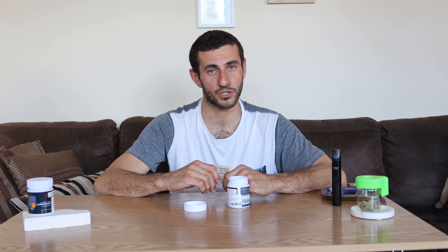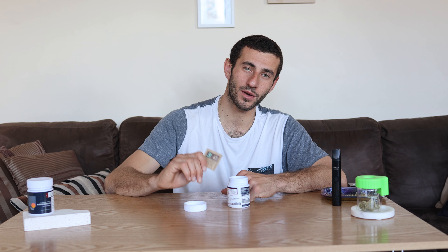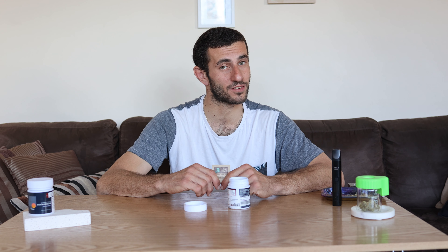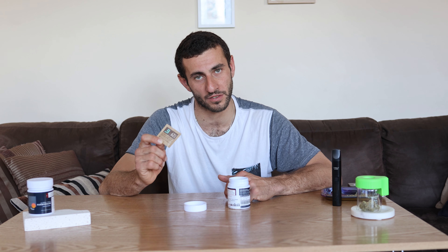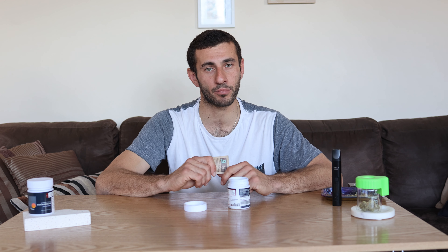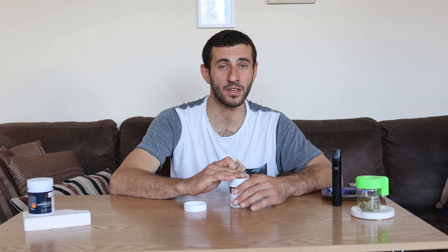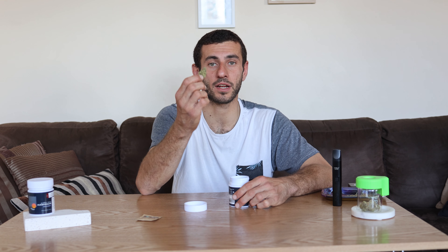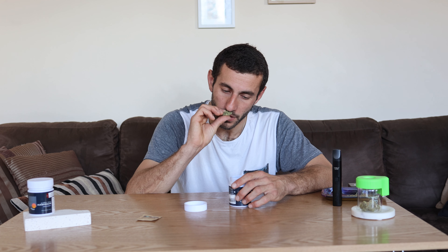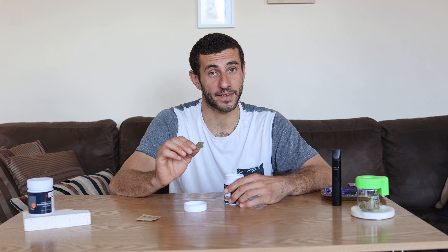We've already tried it and I really enjoyed this strain. It's a really strong indica — I've been using it at night as much as I can because of my insomnia and it's working really well. This is the first one I've been prescribed by this brand. As the name suggests, Peanut Butter Mac has a really nutty flavor when you smoke it, and also a little bit of herbal flavor which I really enjoy. It comes packed in a 10 gram package and goes for about $140, which is pretty good value.